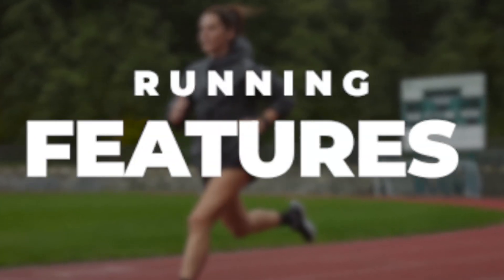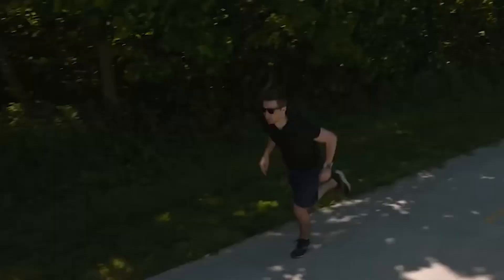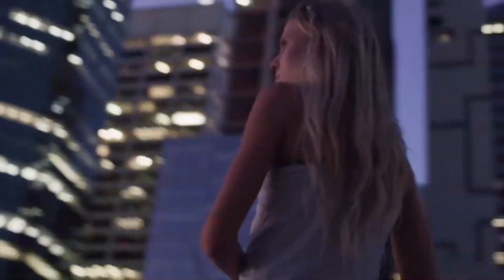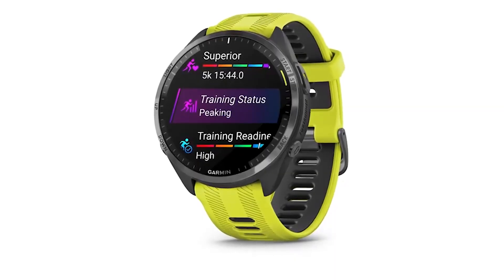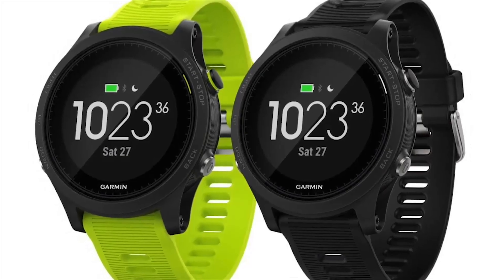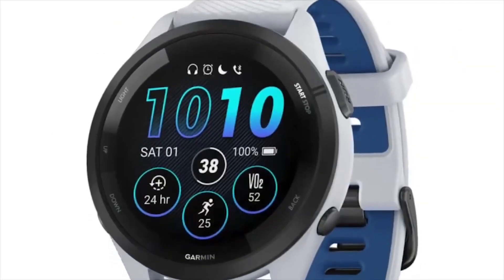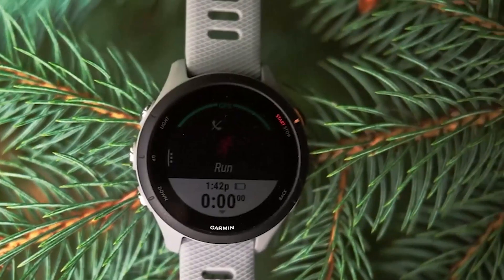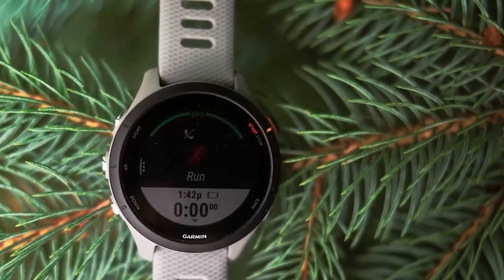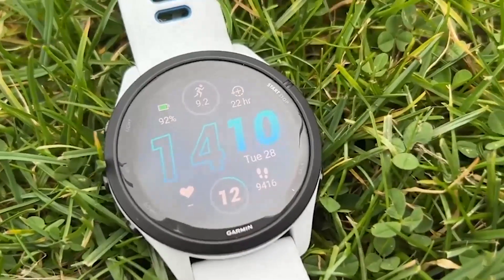This is a running watch that will help you keep track of your steps and training. It has a multi-sport mode which tracks every sporting activity. The smartwatch also has a training readiness score. The Garmin Forerunner 265 comes with running dynamics such as vertical ratio and ground contact time. Ordinarily, users would have to purchase additional accessories for these functions, but the Forerunner 265 includes them as default features.